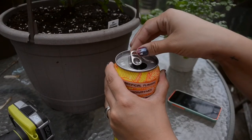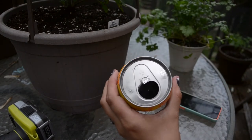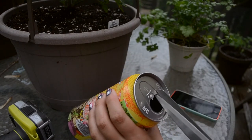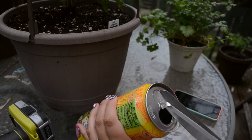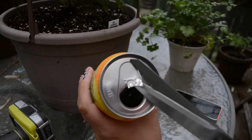Now we are on to the most difficult part of this whole process. Grab your scissors and begin to cut off the top of the can. Be sure to be very careful while doing this. If you tend to be clumsy, try to invest in some safety gloves — you can find them at a hardware store or in the hardware section of your local supermarket.